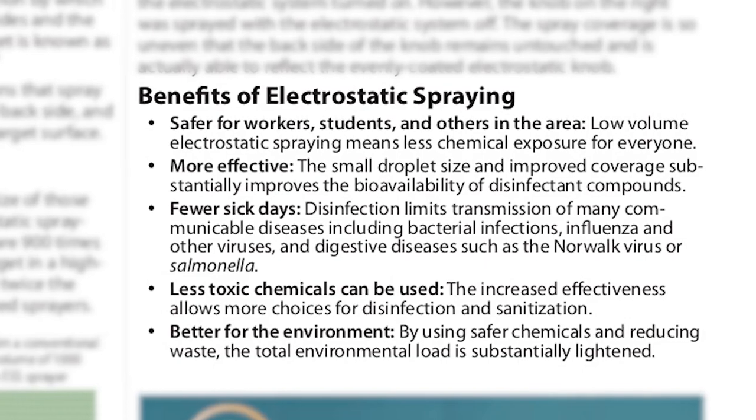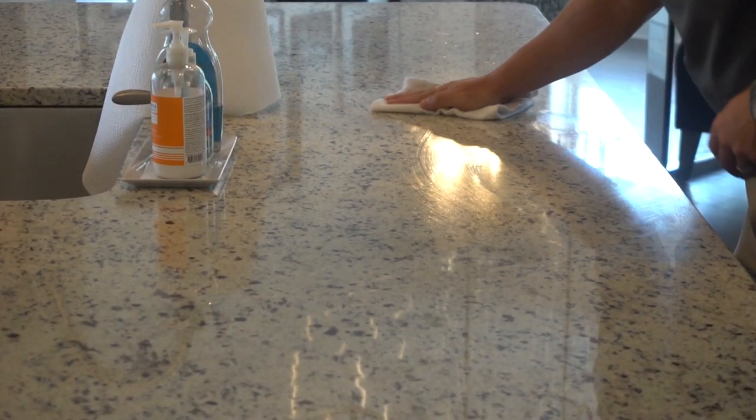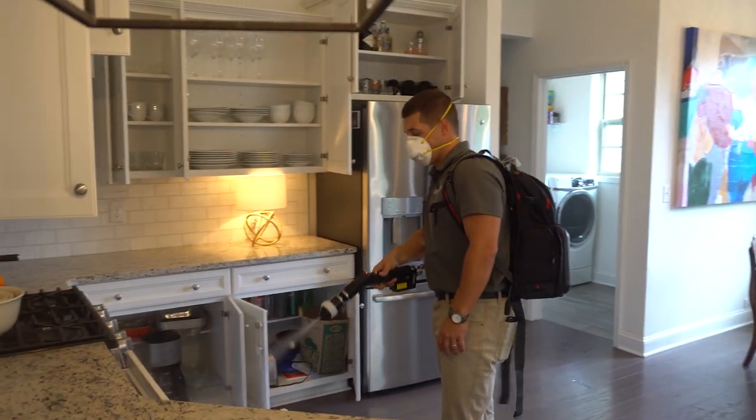Is the product we use safe? Absolutely. We've gotten approval from the National Sanitization Foundation to be able to treat food contact surfaces. So when we come in and treat your kitchen or a commercial kitchen, you're not even required to wipe or rinse. You can go right back to preparing food on top of that surface. So the material is extremely safe, but it's also extremely effective.